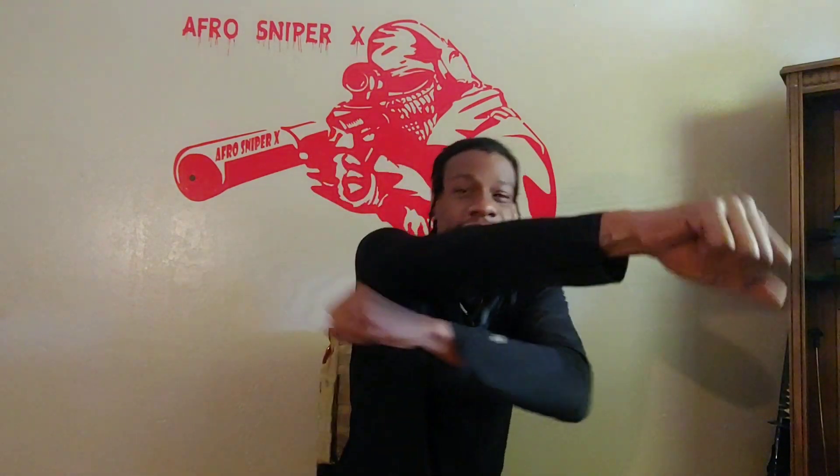What is going on everybody, it is your boy Afro Sniper X, back again with another one. Today we're going to be testing some ballistic damage in two different calibers, and what makes this video unique is not what we're doing, it's what we're shooting at.